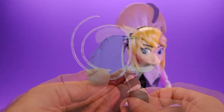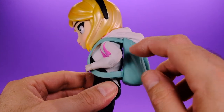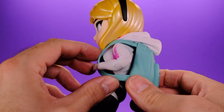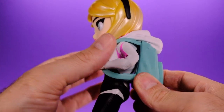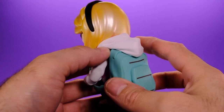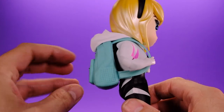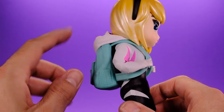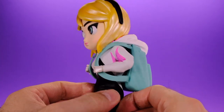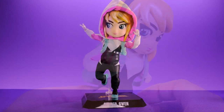She also comes with a cool little backpack, and this thing is nice but it was really hard to get on. The plastic was really stiff — you kind of had to bend her arms back and slip it in there. It's very rigid and doesn't give you much play at all, so I wish the plastic was a little softer. But once it's on there it looks cool, even if there's not a whole bunch of detail to it.